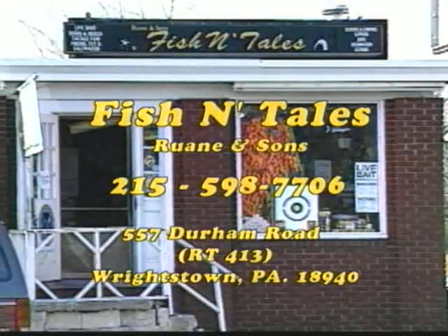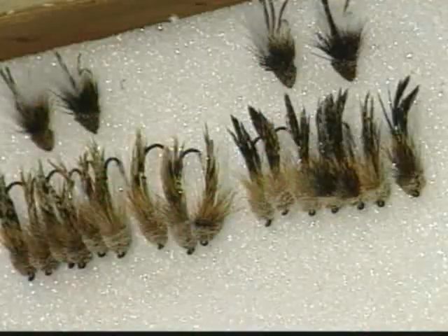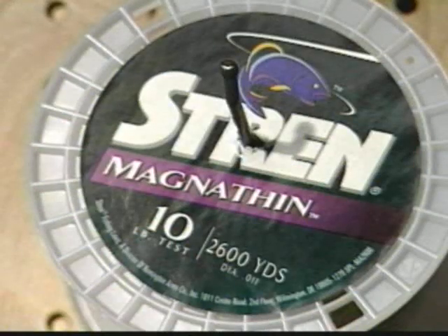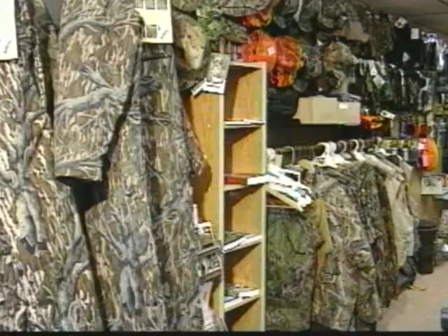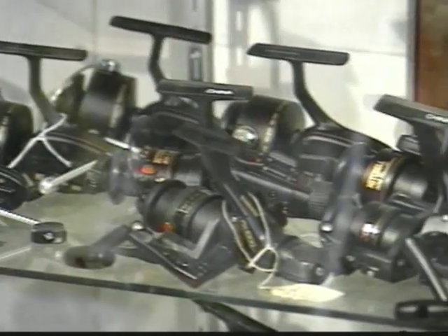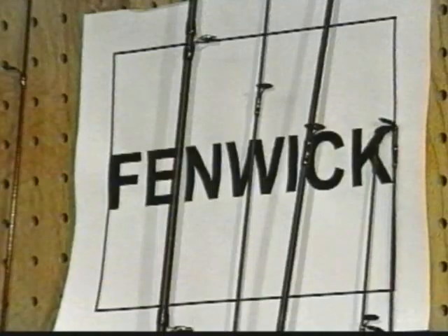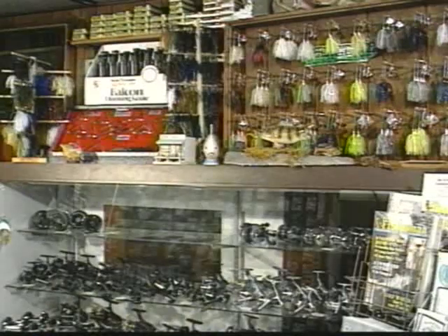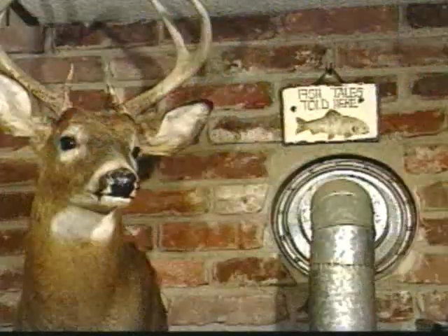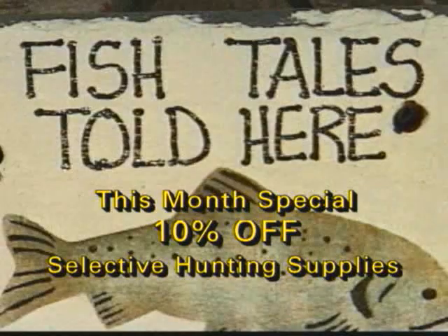Fish and Tails, located in Wrightstown, is the perfect store for fishermen and hunters. For the fishermen, we offer 13 types of live bait, fly fishing supplies, and gear for both fresh and saltwater anglers. For the hunter, Fish and Tails offers hunting equipment and supplies. You can also purchase your fishing or hunting license. Personal service is important — if there's something you don't see in the store, we'll special order it from one of our numerous catalogs. Our store is open early seven days a week, so stop in anytime.